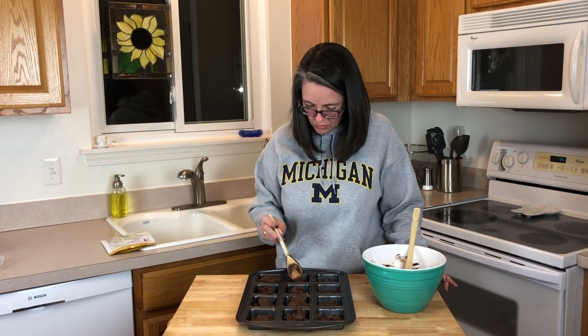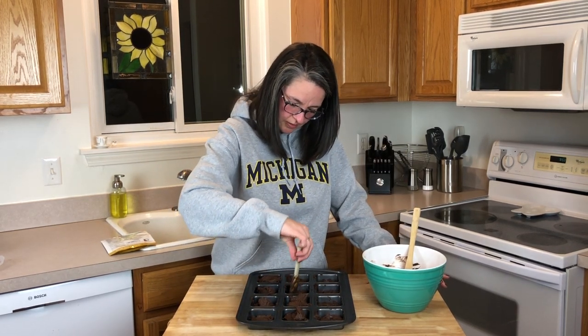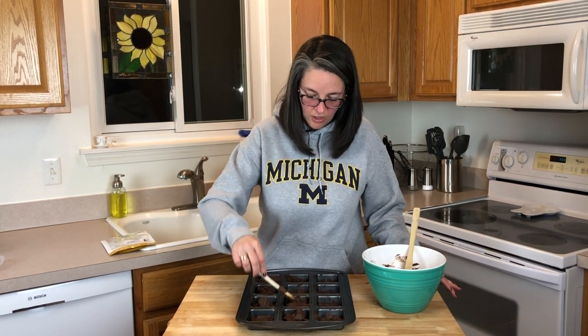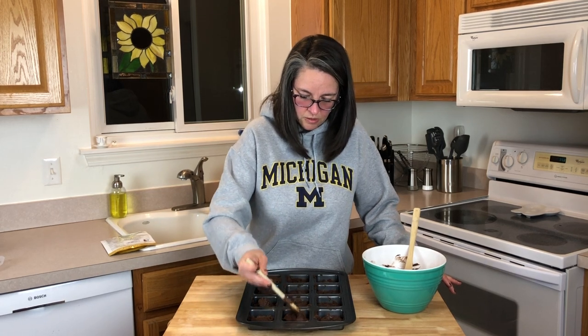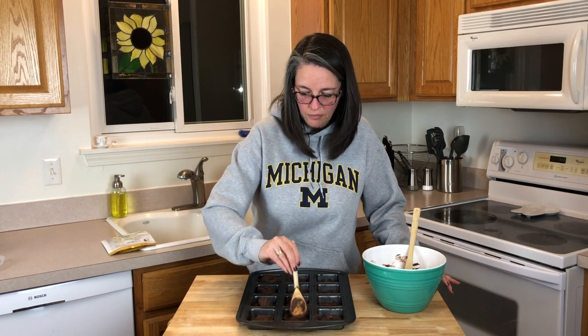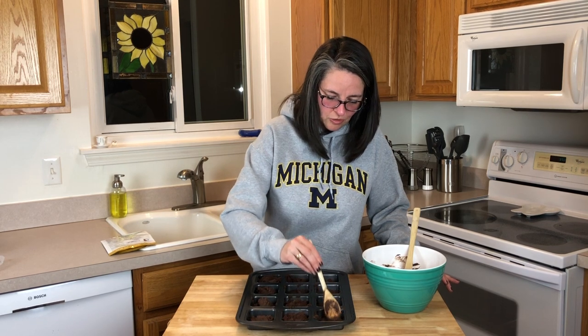I'm very happy that this household is a fudgy brownie household. I've seen a couple of videos where people added chocolate over the top, but on this one we'll just make the brownies as-is to give a good honest review. We ordered these on Amazon — we'll link that below so you guys can check them out. This will be a very honest review — I'm very much a sweets person, so you'll know by my face whether I like it or not.